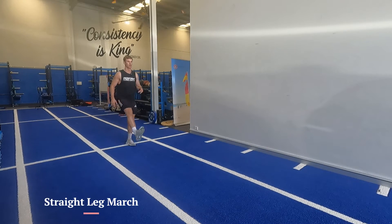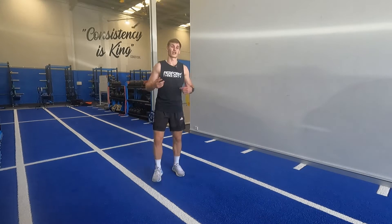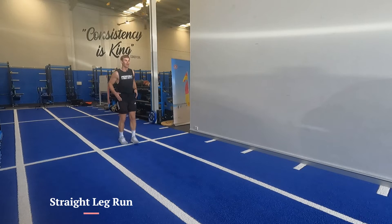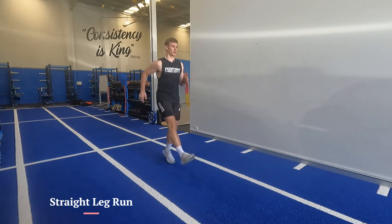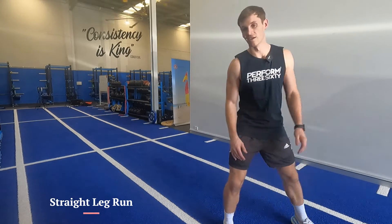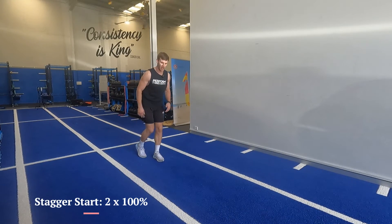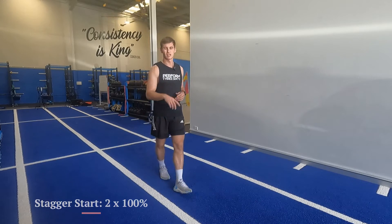We'll go straight leg march, then straight leg run. Start them bopping and they'll eventually get to a full straight leg run. Then do a stagger start for 100 — just getting into a stagger position on go, they're racing going forward.